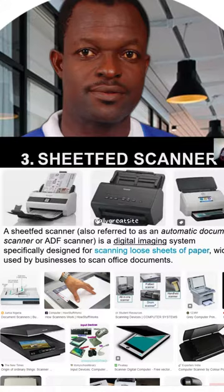In this type of scanner, if it was a textbook, you have to detach the pages one after the other, placing them at the upper part of it. As you can see, as soon as you place them, it picks one after the other, scans, and drops them, as you can see at the lower part of the machine.